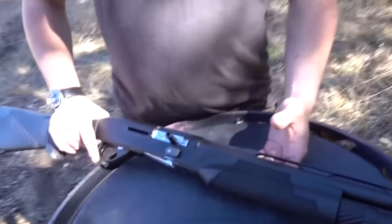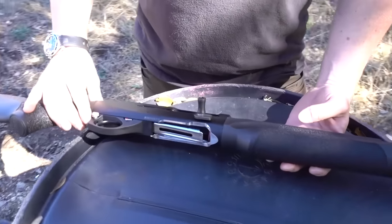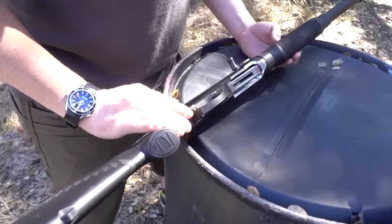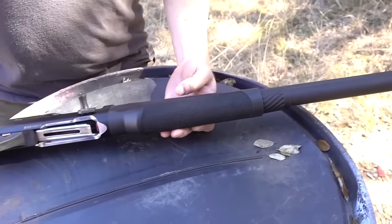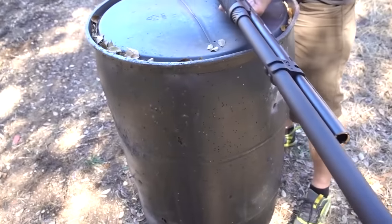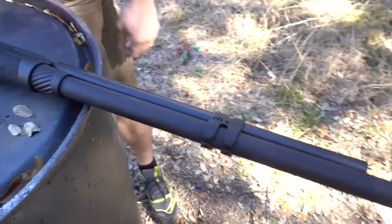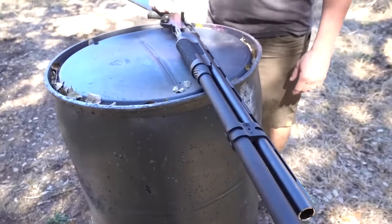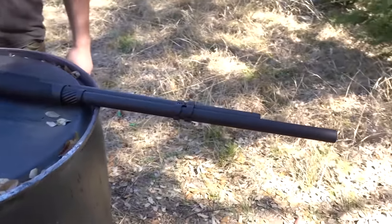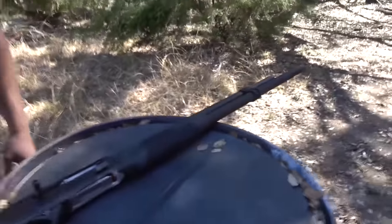This is a Benelli M2 built by Hayes Custom Guns. It has some specific features that are unique to three-gun competition to make it faster to shoot, faster to load, easier to shoot fast. The most obvious difference is the 12-round magazine tube. It can go up to 14 — I've seen guys run 14-round tubes — but those can be a bit awkward, so 12 is a good number.